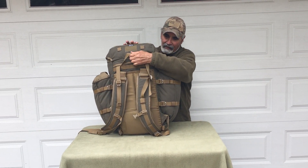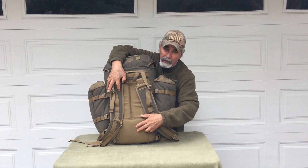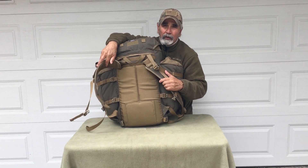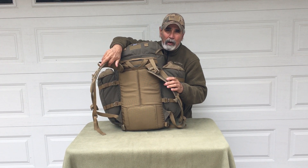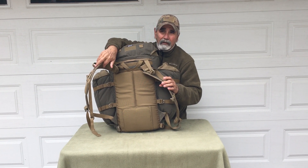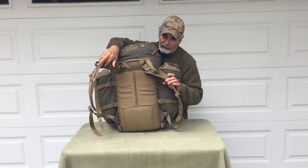Around the front here, you can see the waist belt has been removed — so shoulder load only. This works great especially if you're running any kind of belt order or web gear and you don't need a waist belt — you can just remove it right off.